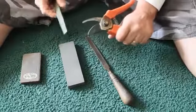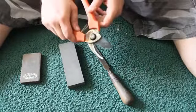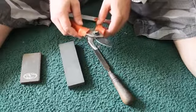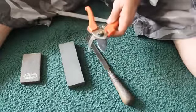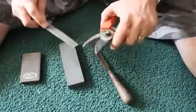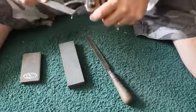Do your rough filing until you get your notches out. There are a lot of pretty big notches in there, it's gonna take me a little while. I'll be back when I get that big notch out. Okay, that notch is pretty well down.